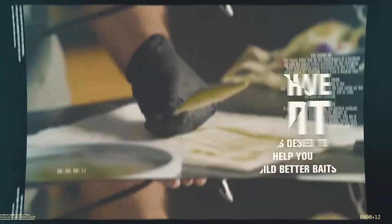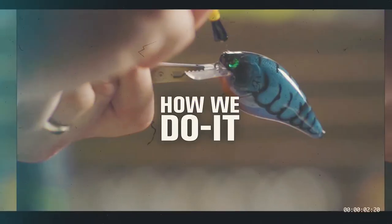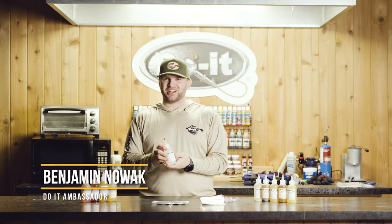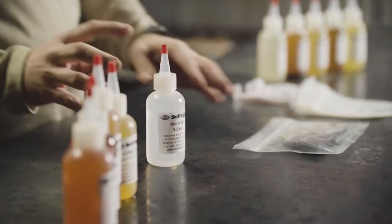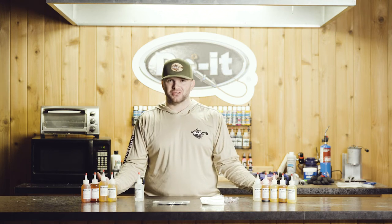We're going to talk about the stinky stuff and we're going to mix in some warm oil. What this warm oil is — if you don't want to use scent, we're just going to touch on it briefly — is going to improve the longevity of your baits. It's going to lubricate them so they don't stick together in your bags, but this is essentially just a replacement for scent if you choose not to use it.